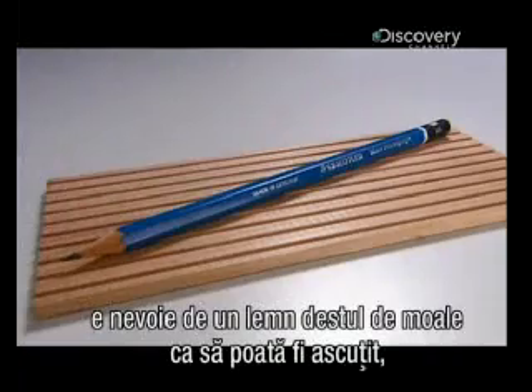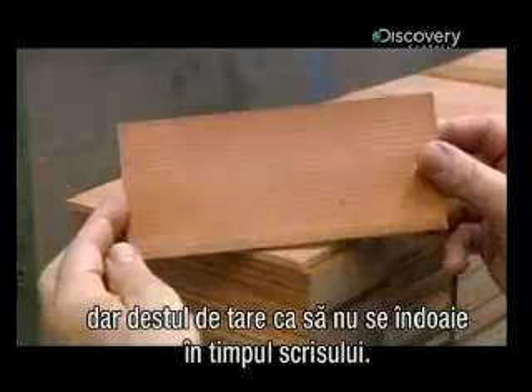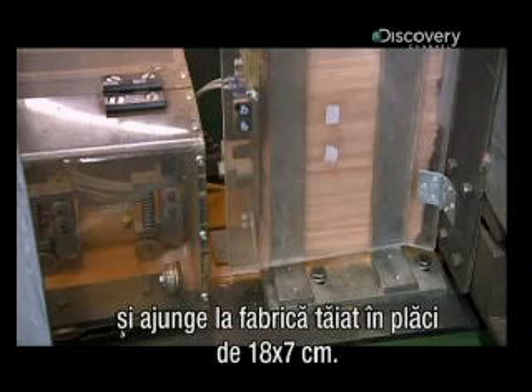For the pencil's body, you need a type of wood that's soft enough to sharpen, yet strong enough not to bend under the writer's hand pressure. This German pencil factory uses cedar from California. The wood is 5 millimeters thick and arrives pre-cut in slats of 18 by 7 centimeters.